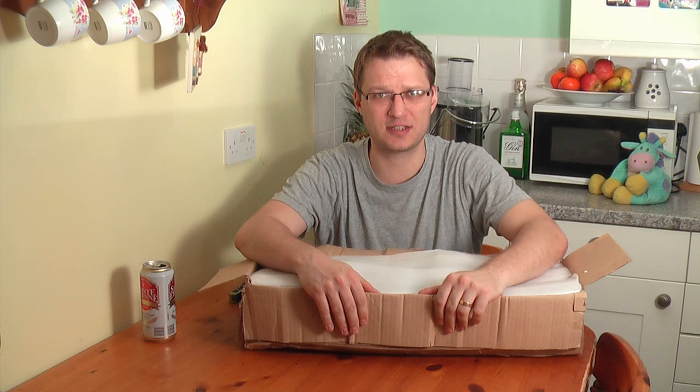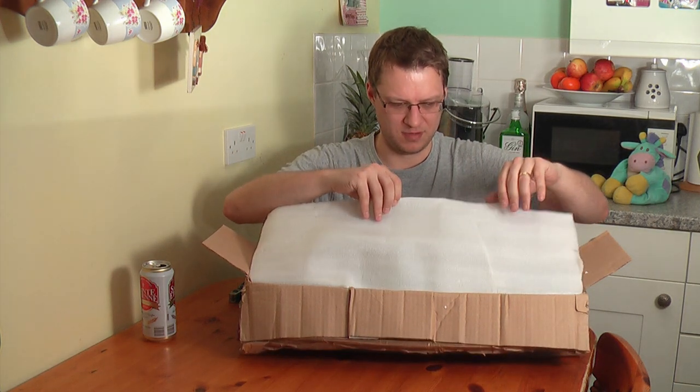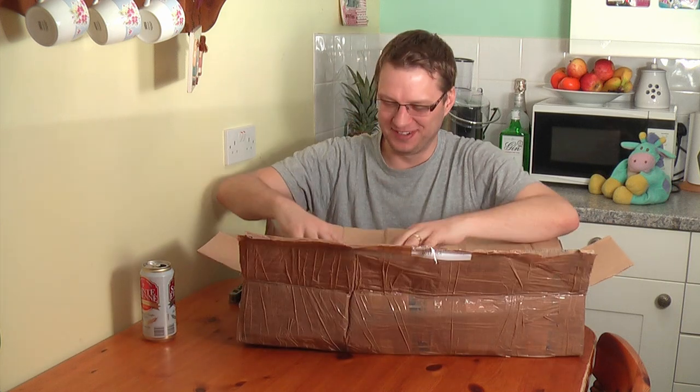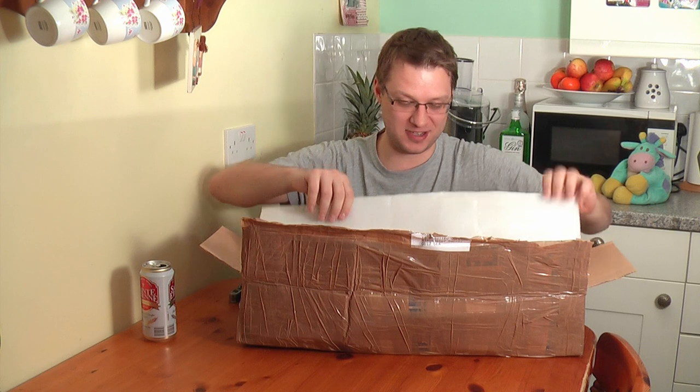Are you ready for this, YouTube? Can you handle the excitement of another one of my boxes full of stuff? I wasn't expecting that, Paul. Very, very cool. There are some extras — some actual extras. Thank you very much, sir.